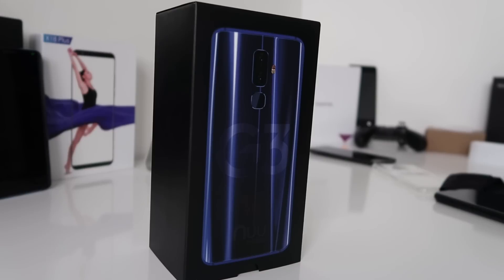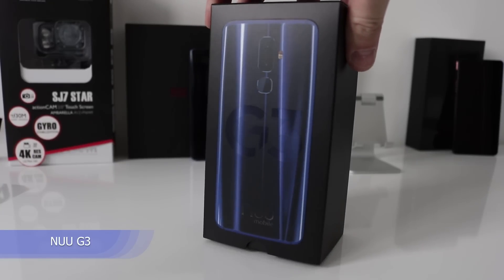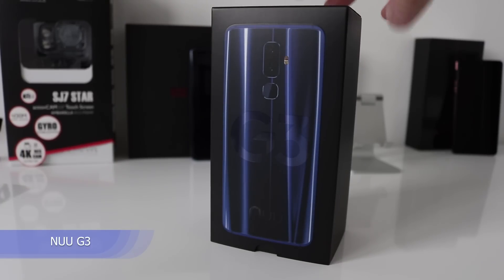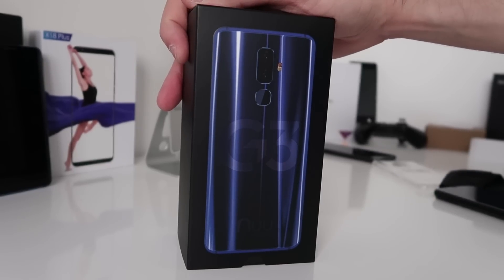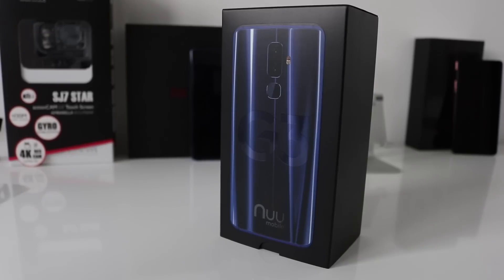Hi guys, welcome back to the channel. I have another new smartphone — this is the G3 from a company called NUU, which I'd never heard of before and I'm sure a lot of you haven't either. I have the blue variant, and from the looks of it, it's a very nice phone. This is a two-hundred-dollar smartphone and it has NFC, which from my knowledge is quite rare on a two-hundred-dollar phone.